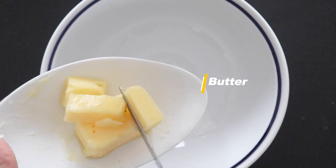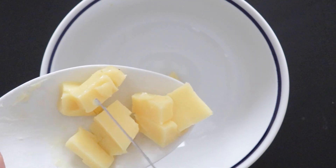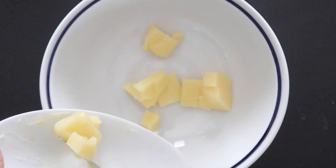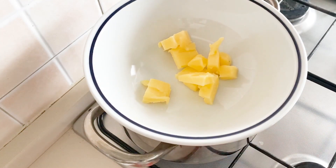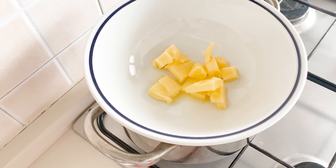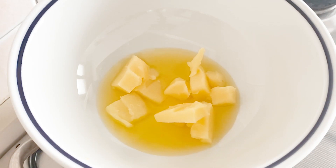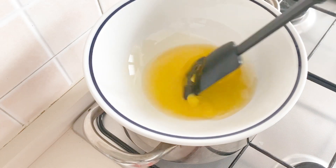In a bowl cut the butter into pieces, then bring the bowl over a pot of water to melt over bain-marie at low heat. Once melted, add the sugar and mix.